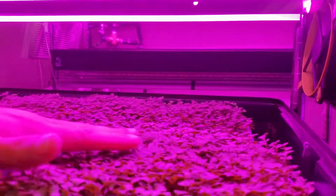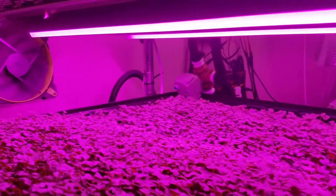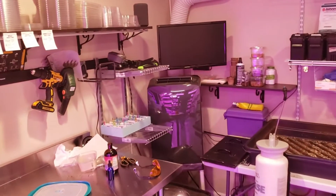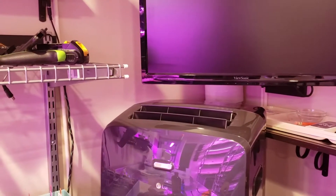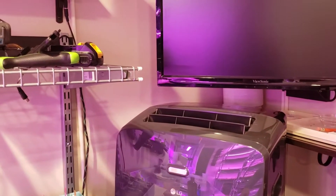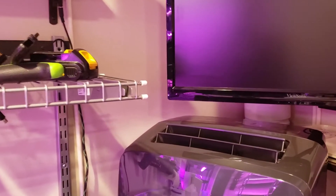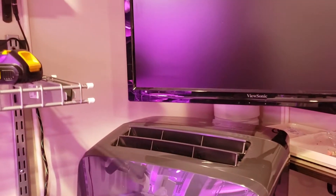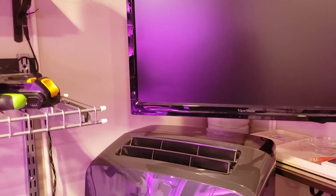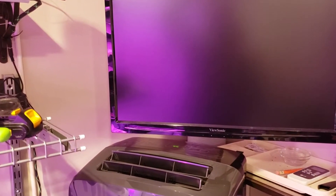The other thing we're still working on is getting our temperature to stay consistent down here. We're in a basement with a portable air conditioner, and they are notoriously inaccurate and inefficient — it cools really well some days, not so well others. We've had some large variances in our yields because of the temperature, but we are moving into a new facility soon where we can have actual HVAC.